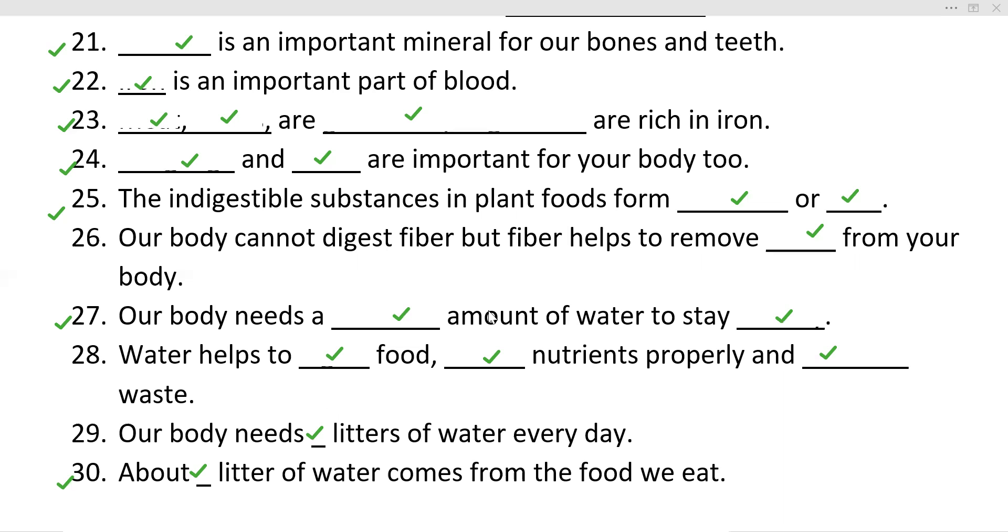I will give you answers. If you are not able to complete them, you will see them directly, copy them, and learn. You have to read the book through all the topics — that is your choice. The first question was: Dash is an important mineral for our bones and teeth. The answer is calcium. You should remember that — calcium.